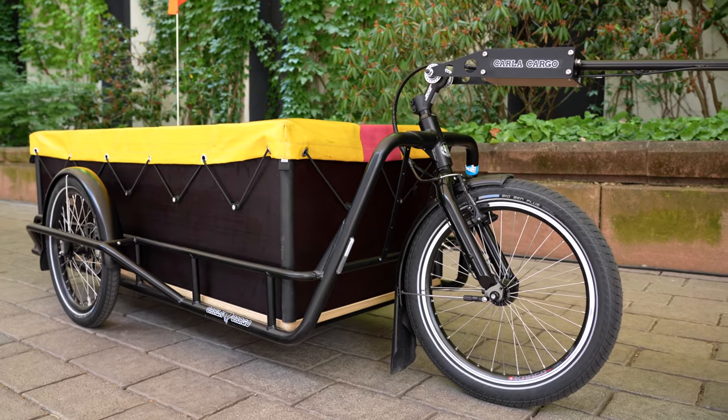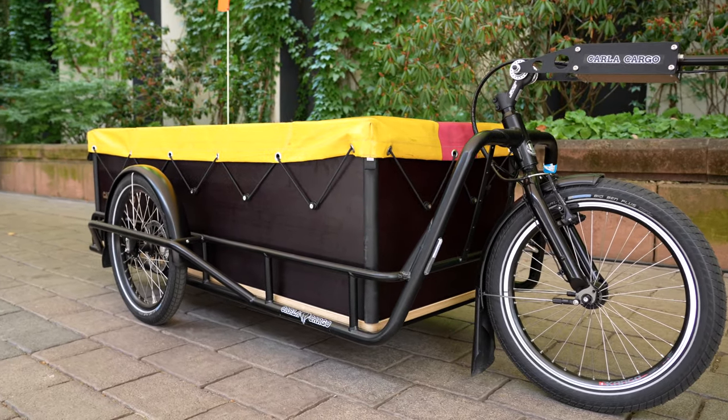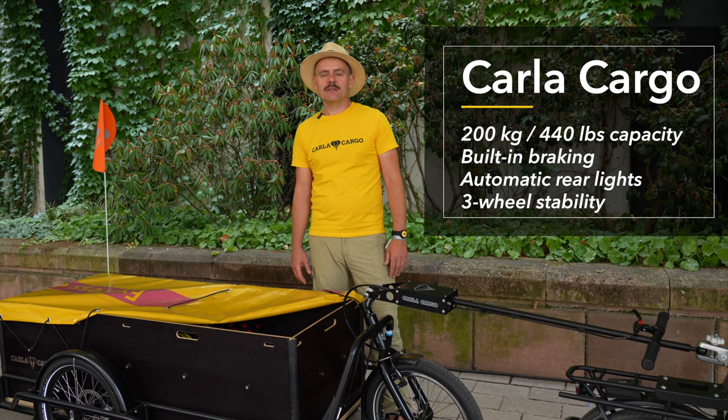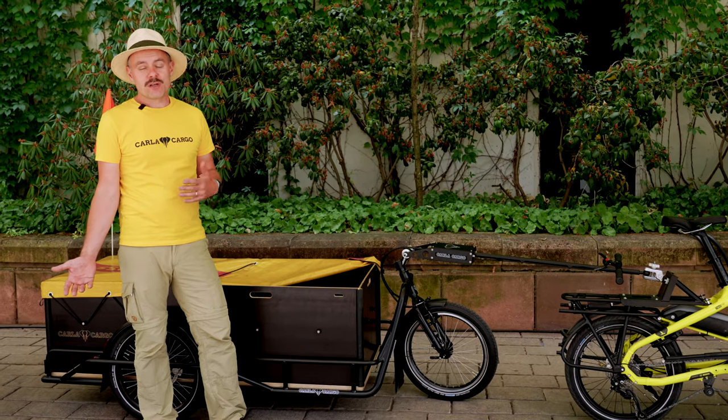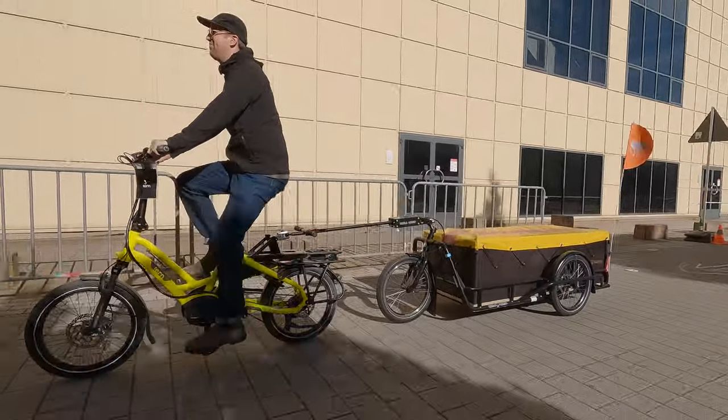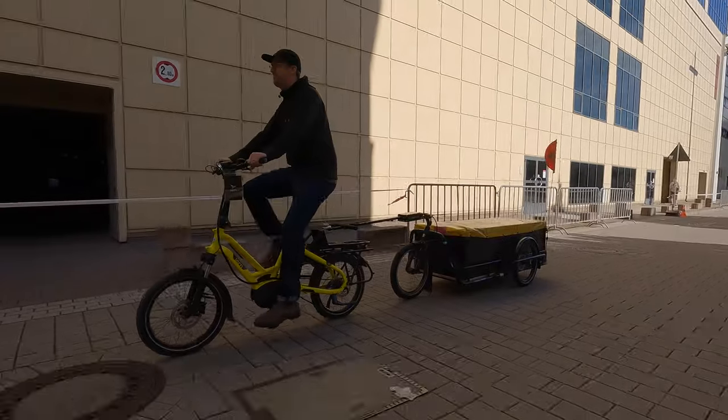Karla is a heavy load bike trailer. You can transport more than 200 kilograms and more than one cubic meter. It's a tool to move things in your city and your village, just using a bicycle.